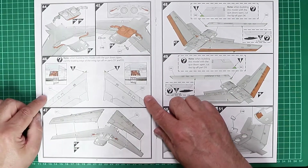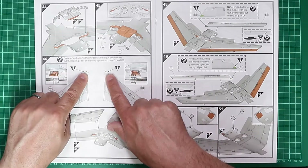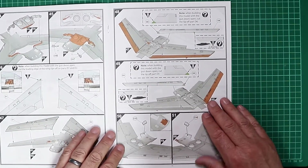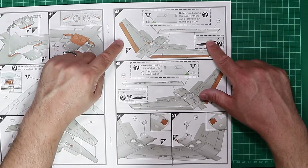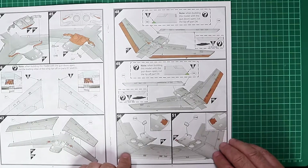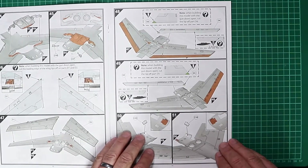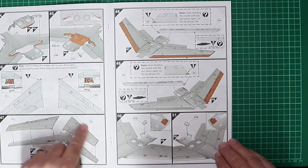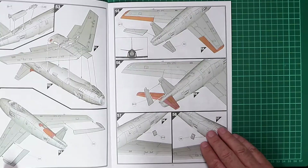Looking at the wings, the instructions note that you need to cut the wingtips off if you're building the cannon bays open, and then the wings are attached to the model. Interestingly, there are separate leading edges to the wing, which strongly hints at a slatted wing release from Airfix in the future. This kit portrays a hard wing with wing fences. If using aftermarket decals, please check that your chosen option portrays the correct wing layout, as wing configurations did change between Sabre marks.